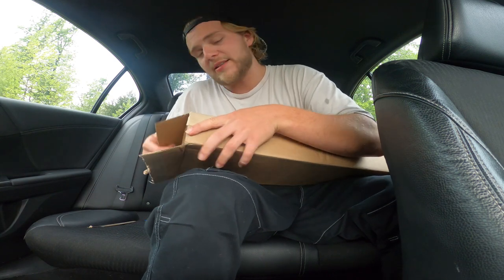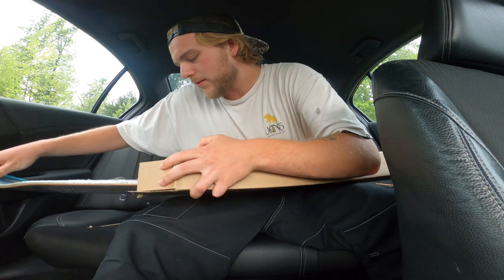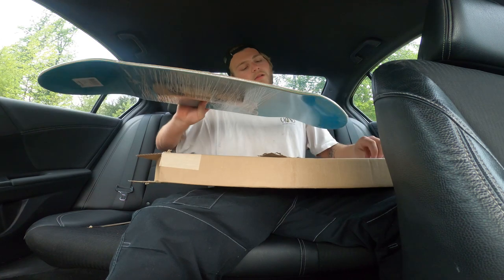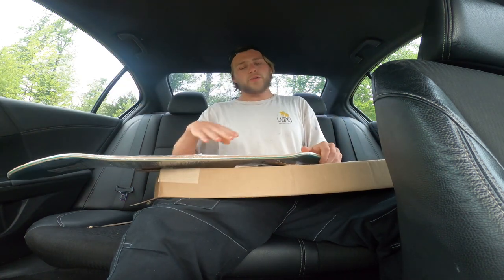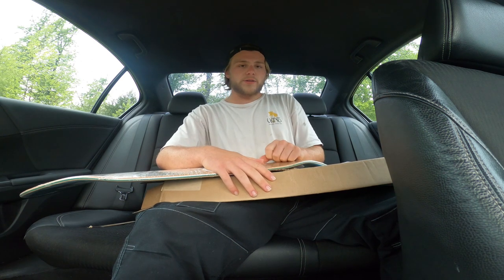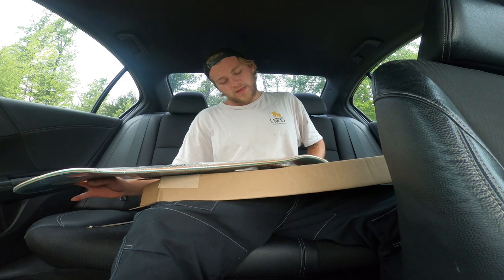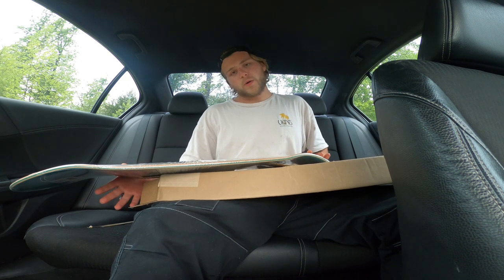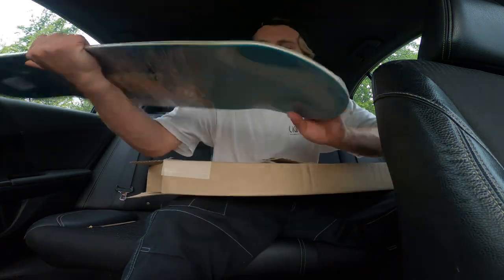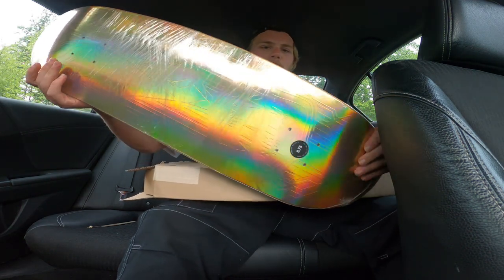So let's open it up. I got a package from CCS. I usually ride between an 8.25 and an 8.5 — the past year I was riding eights, but then I wanted to go something a little bit wider, so I went with an 8.75. This is the Frankie Villani hollow foil deck and I'm super excited to test this one out.